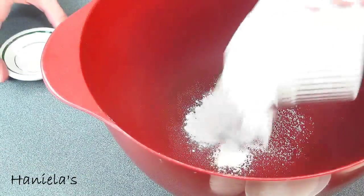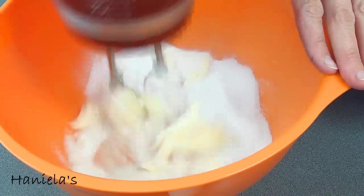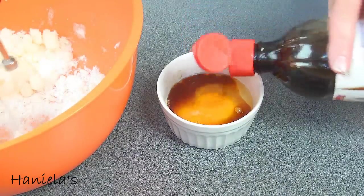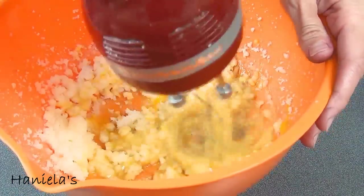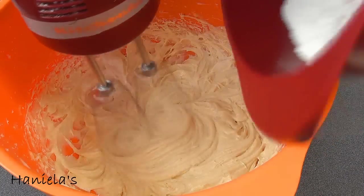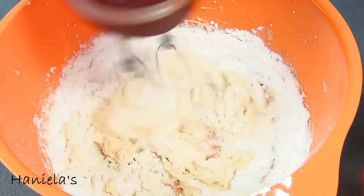First whisk together baking powder, salt, and all-purpose flour and set aside. Now cream the butter and granulated sugar until creamy. Then crack in one egg and vanilla extract. Cream the butter with egg until pale in color and doubled in volume — this will take about 5 minutes if you are using a handheld mixer. Now gradually add all-purpose flour alternating with buttermilk. Make sure your mixer is set to low speed.